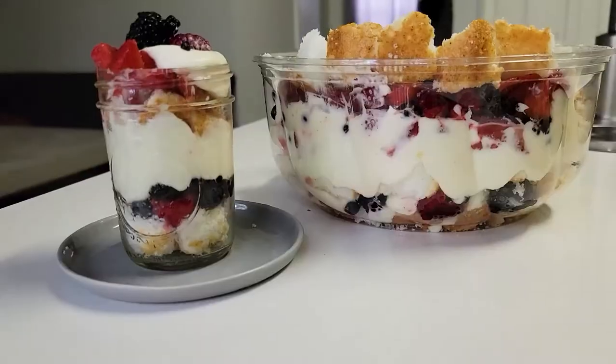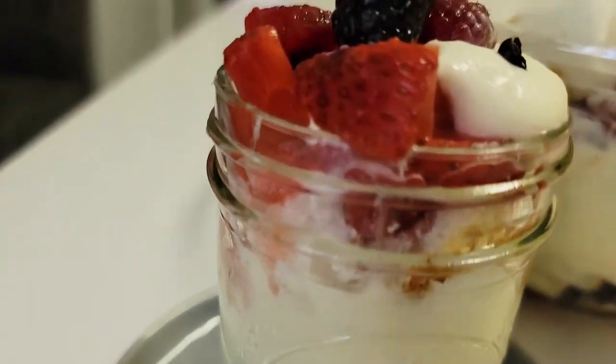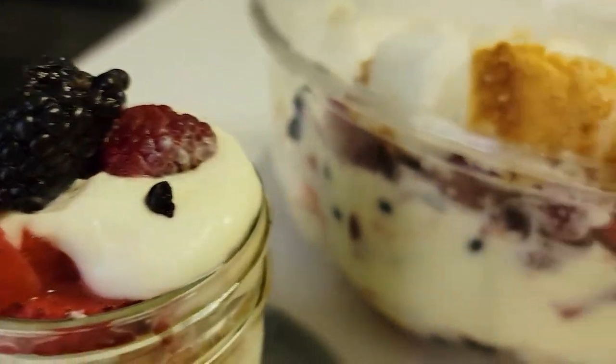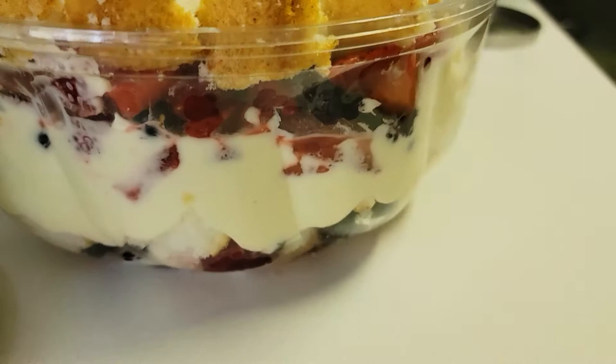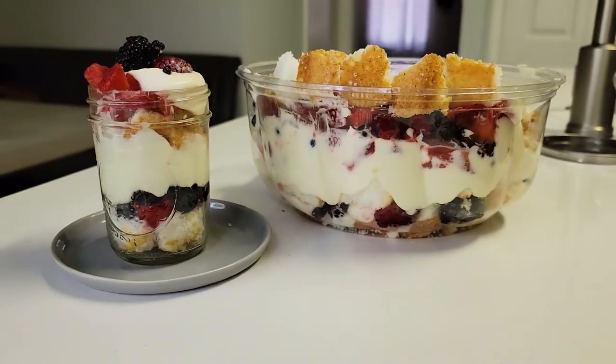Hello mi gente and welcome back to Nathan Knows Best. Today we are making a 4th of July trifle — a layered dessert with layers of angel food cake, different types of berries, specifically red and blue, and a delicious whipped topping. It's super easy to make and it's perfect for the summer. So let's get into it.